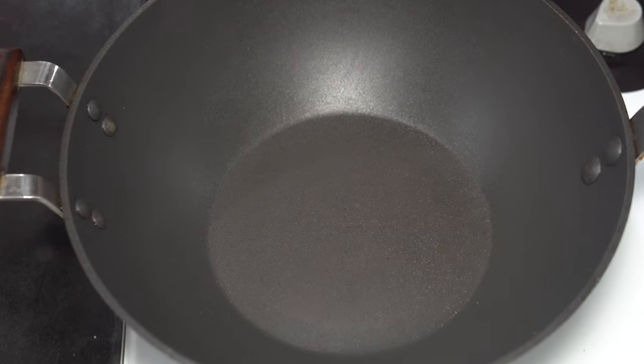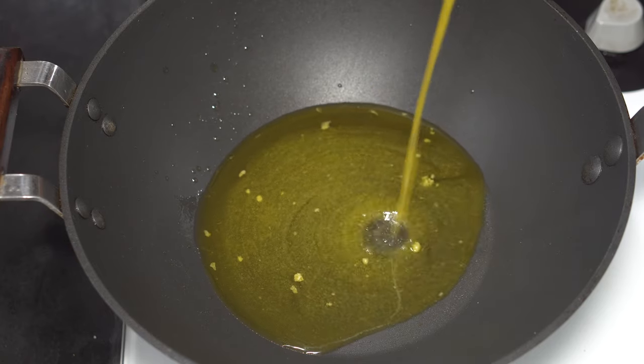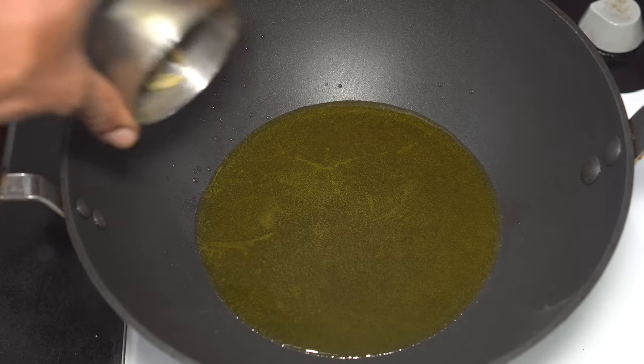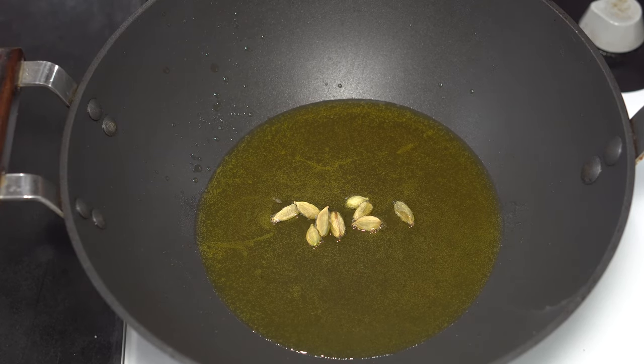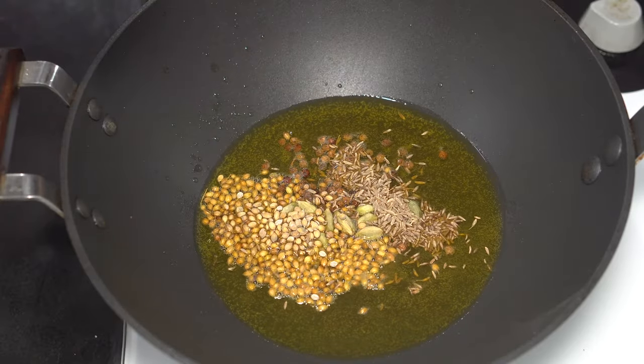To make the masala, into a wok goes approximately 50 grams of ghee or clarified butter. When the ghee melts, add 9 green cardamom pods and a teaspoon of black peppercorns, a tablespoon of coriander seeds, and a teaspoon of cumin seeds.